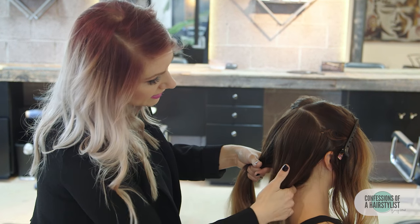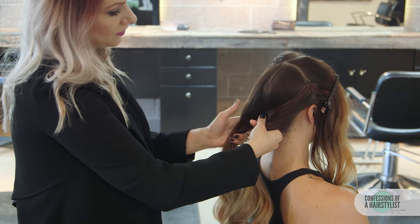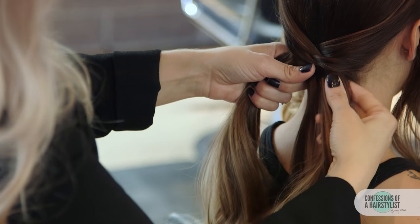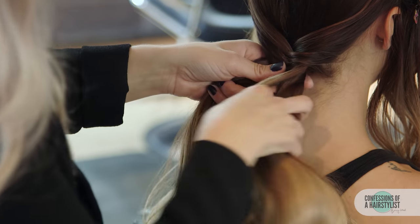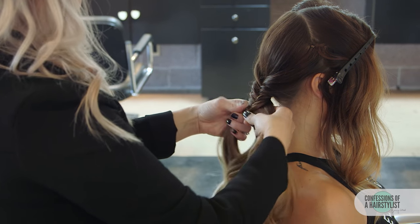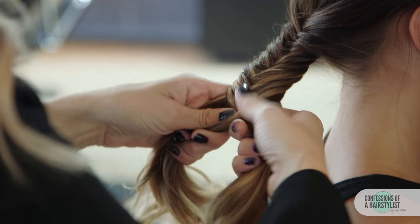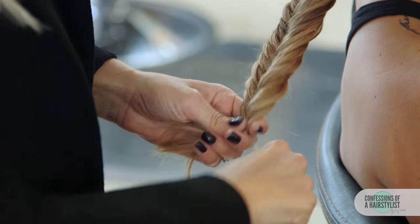With fishtail braids, it's pretty simple. Take a small piece of hair from the right and bring it up and over to the left, then do the same thing on the opposite side — take a small piece from the left up and over to the right, and continue all the way down. We're not taking too big of sections, just about a quarter of an inch or so. At this point I'm going to start over-directing it slightly to the right by simply changing my body positioning. Once we're getting close to the ends, I'll go ahead and secure it with a hair elastic.